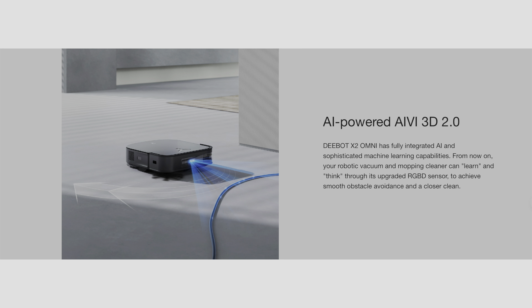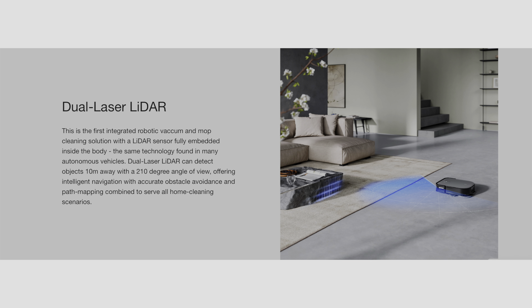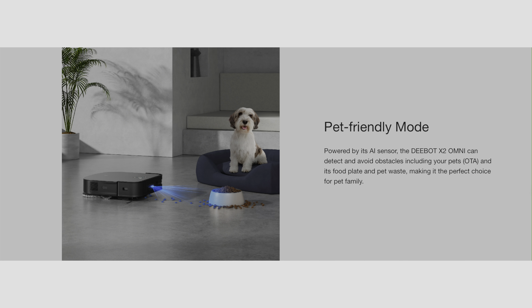AI-powered AIVI 3D 2.0 for sophisticated machine learning handles obstacle avoidance. This has a dual laser LIDAR sensor — the first integrated vacuum and mop cleaning solution with a LIDAR sensor fully integrated into the body, which is the same technology used in most autonomous vehicles. The 210-degree field of view assists with navigation and obstacle avoidance. There's also a pet-friendly mode that avoids your dog's dishes, your cat's dishes, dog poop on the floor — the LIDAR sensor helps with avoiding all that.